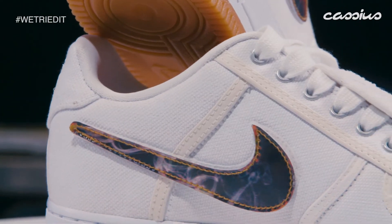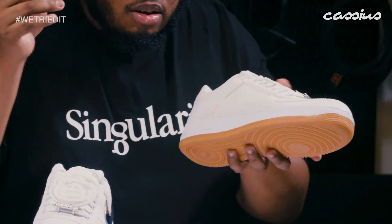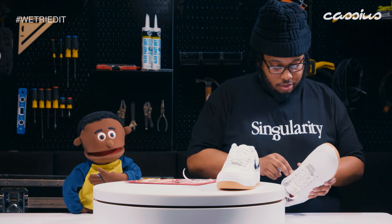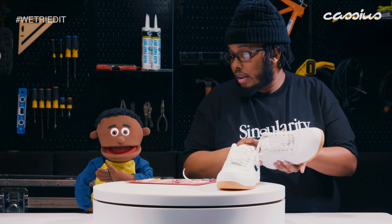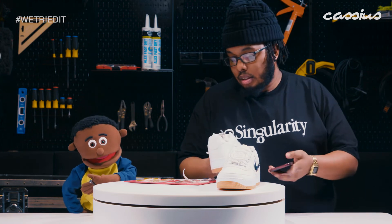The key to life is always to manage to get a fit off. So if I don't want the reflective Terminator 2 swooshes, if you pick up the phone and take a picture — I see what you did there — you get like a glow effect. They have like some sort of special coating that makes your Instagram pop.